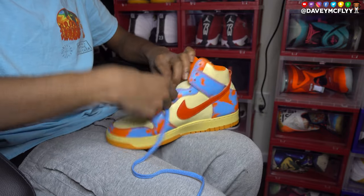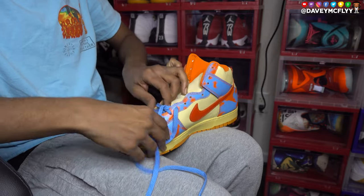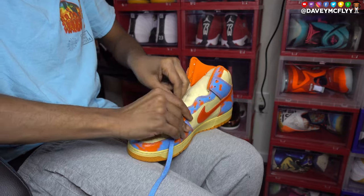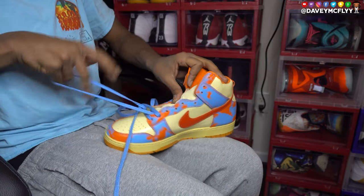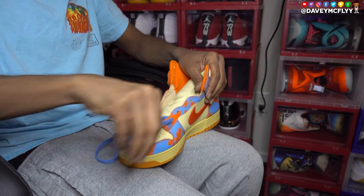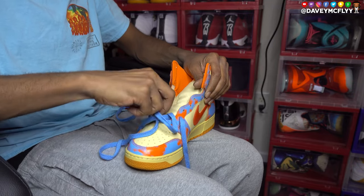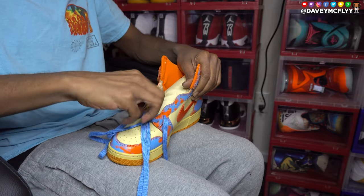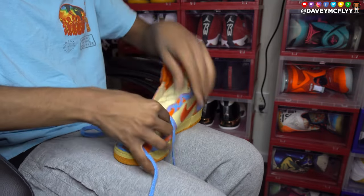We got rules to this last game. Rule number one: man, woman, child, dog, frog, pig, duck — whoever paid for the shoes, that's who has the say in how they should be laced. In this case, I paid for these, so don't be trying to tell me how to lace them up in the comment box.